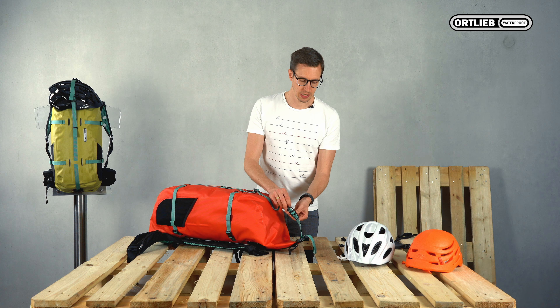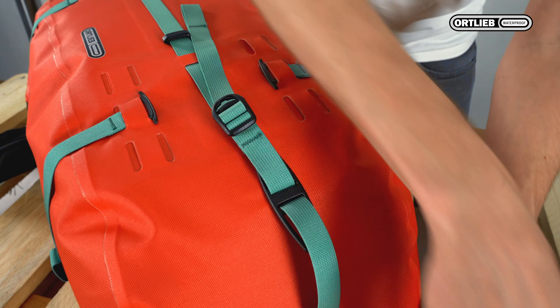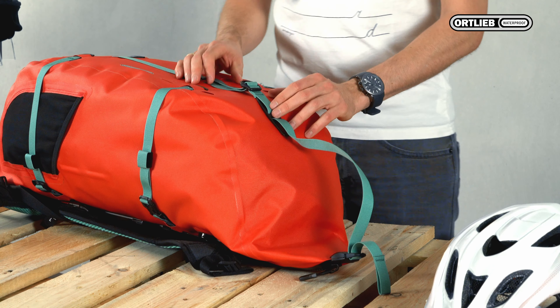As you can see, I have now removed the helmet, but you can leave the toggle there. Push it all the way down so it doesn't bother you. That way you can fix your helmet at any time and still close the Attrak.